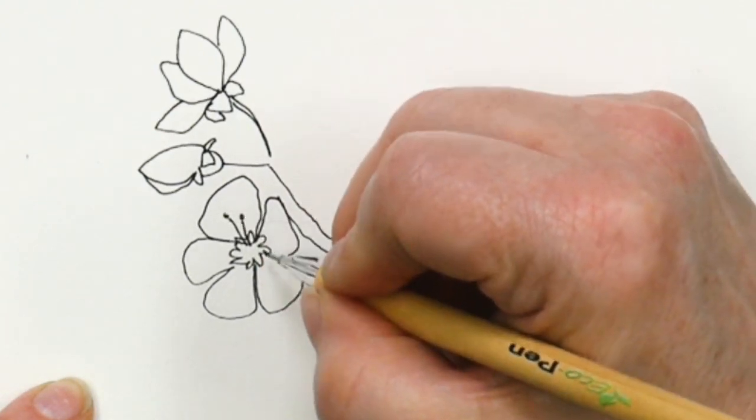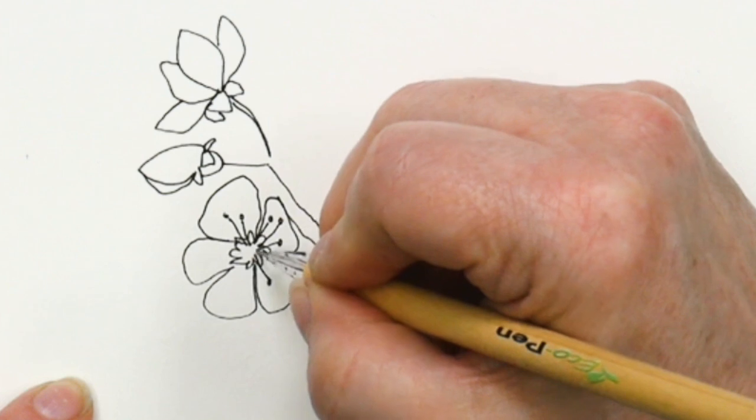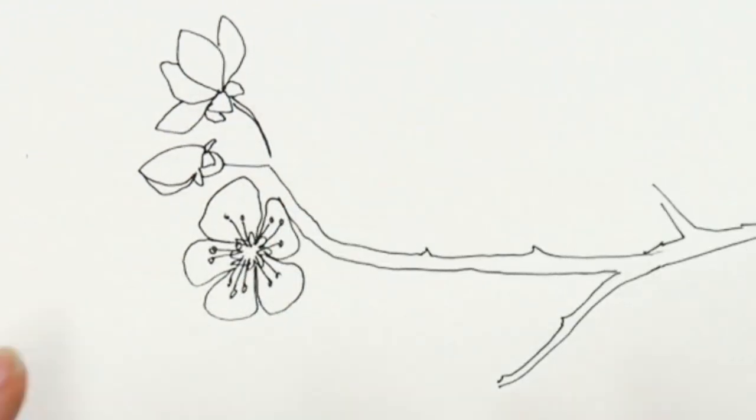Cherry blossoms have lovely stamens that stick out with little tiny balls on the ends. Have a few of them coming across into your flower petals, and now I'm going to fill in the rest of this with cherry blossoms.